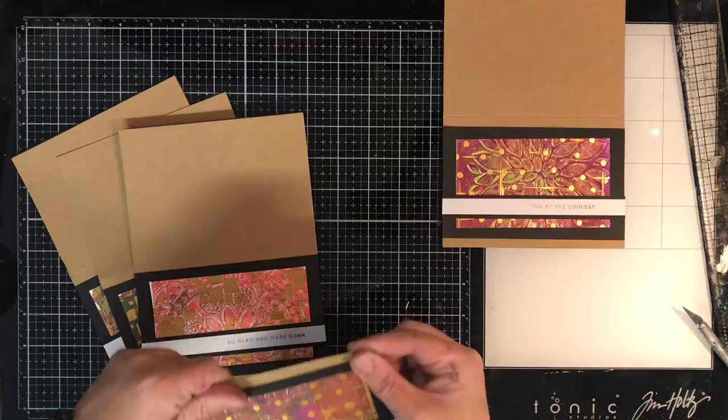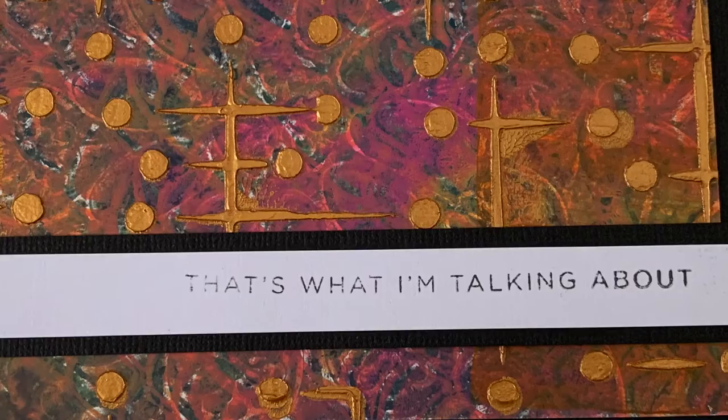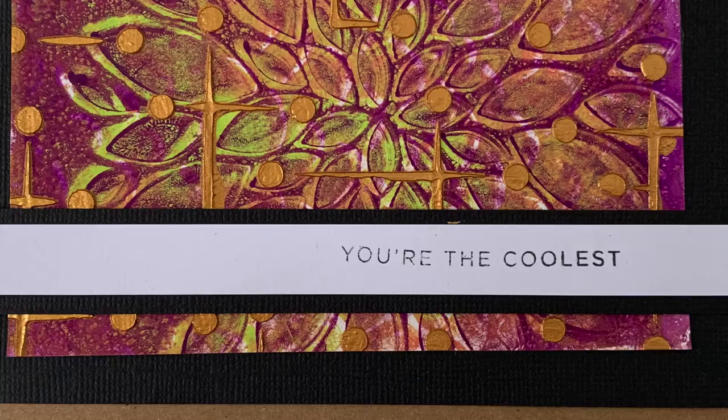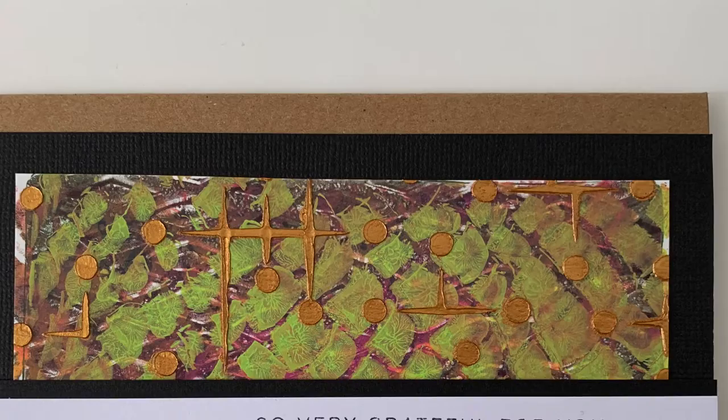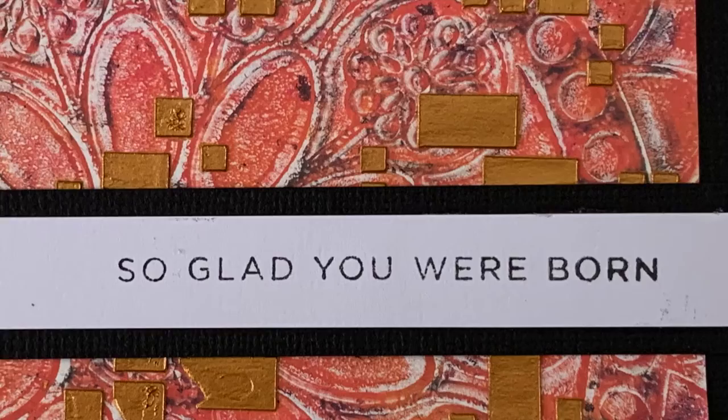I hope you had fun watching this and I hope it inspired you to get your gel press print plates out. With Creative Ations on at the moment there's been a lot of press about gel printing plates and a few different designers bringing some out, so seeing examples of how to use them is really useful. If you're a subscriber you may have noticed my recent video on gel press image transfers, which is a really fun technique. Thank you so much for tuning in and until next time I'll see you later. Bye!